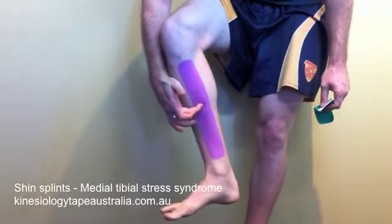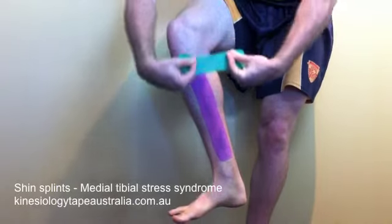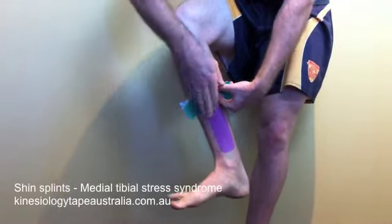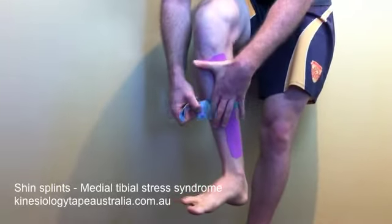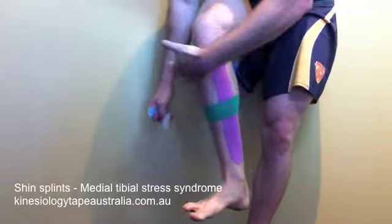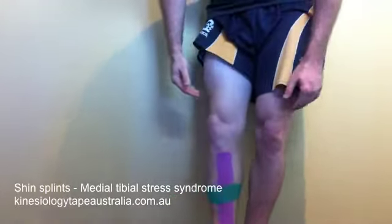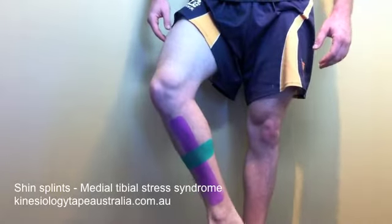Apply approximately 75 to 100% tension and lay it down over the area of pain, wherever it is most painful. Always remember to lay the ends down with no tension whatsoever. And that is our application for medial shin splints. So, let's take a look.